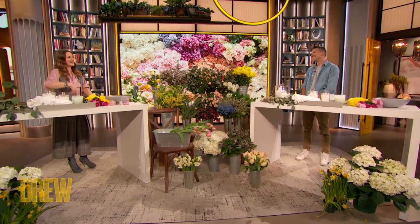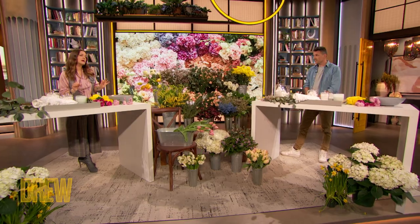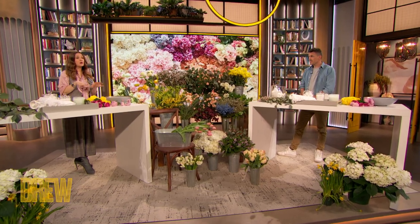It's so funny to see you on set. Usually we're in my house, I'm in my sweatpants and we talk about all things flowers. I want you to show us some unique ways to display everyday store-bought flowers in your home — take us through flowers that are affordable.